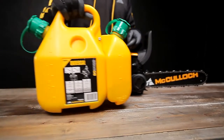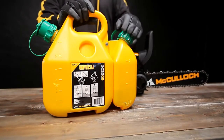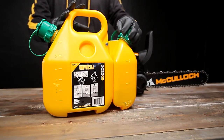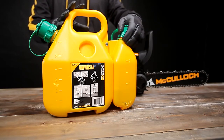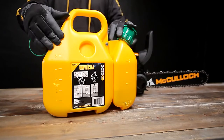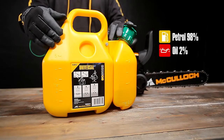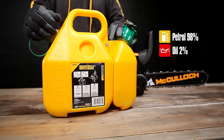Now it is time to fuel the engine. When working in remote locations, the use of a combifuel can is convenient. Just pour the chain oil into the small container and the fuel mixture into the large container. The fuel mixture should consist of petrol and a good quality two-stroke engine oil. When using the universal powered by McCulloch two-cycle oil, the mixture should be 2%, which is 100 millilitres of oil to 5 litres of petrol.